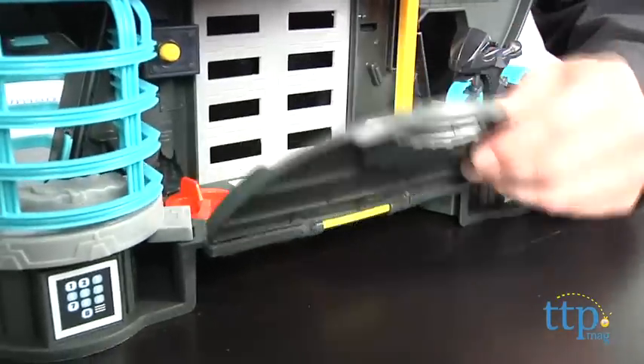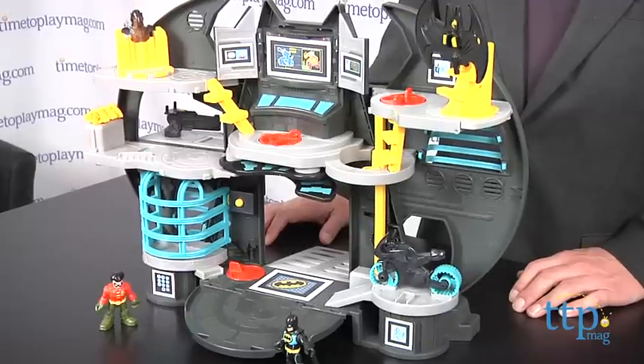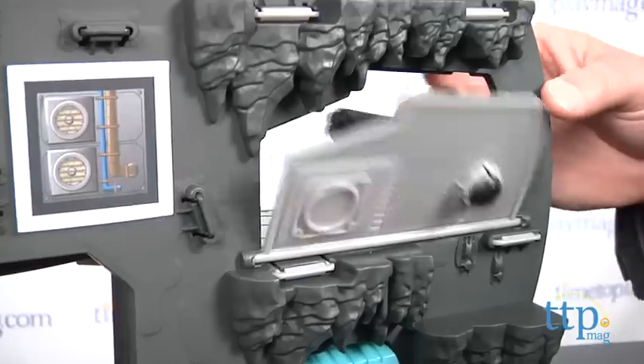To play, you're going to want to unfold the floor and extend the two feet on the back for stability. There are no instructions with this set, so it's a bit of trial and error to see where everything goes. Of course, there are no right answers when it comes to open-ended play, and kids will probably figure it out. But let me show you some of the features we discovered.